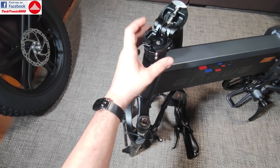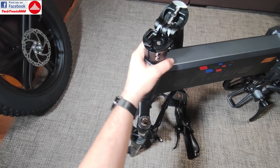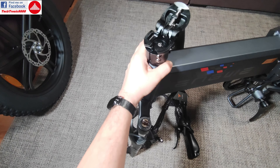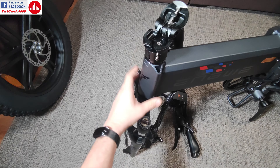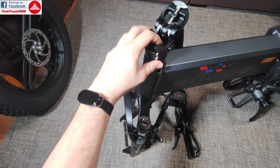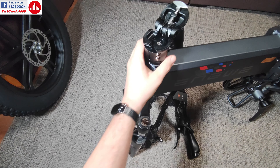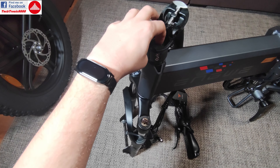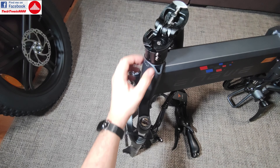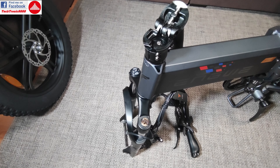With this new headset system, you are no longer going to have that screw that gets loosened up after some riding and gives you play back into the steering column and steering stem. That's not going to happen, because this one keeps it in place and this one will lock into position. And even if you take this out, you are also going to be secured that this one holds the shaft that holds the bearings. So this is a very good design to have.